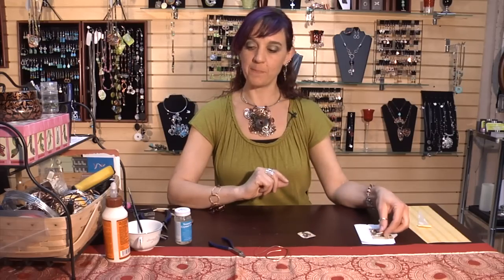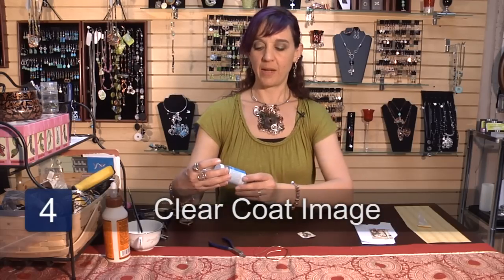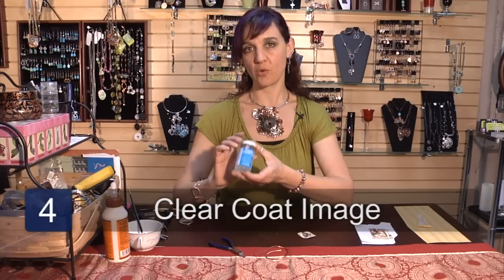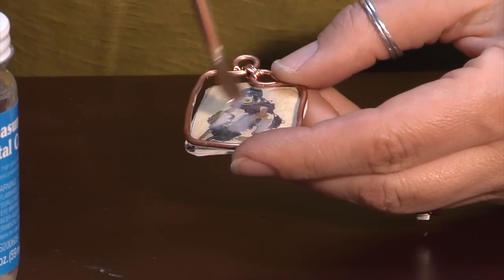Once you've glued it into the frame and the glue has had a chance to dry, I use a treasure crystal coat — three coats on the top, one coat on the back — leaving time to dry in between the layers to give it a nice solid finish so that it's waterproof.